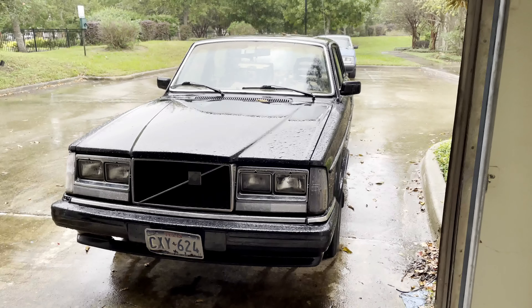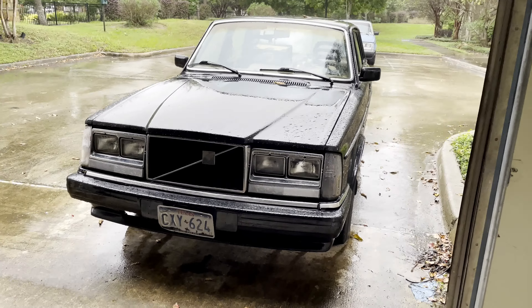The transmission is in the car, driveshaft's hooked up, shifter's hooked up, everything's hooked up. Went to go start the car — ran for three seconds and died, and it won't restart. The injectors aren't firing. This is the same issue we had a couple videos ago where I ripped apart the interior and the dash trying to trace the wires from the fuel pump relay because they weren't getting power. I've narrowed it down to a bad ignition switch — I've got one on order, should be here next week, about 40 bucks.